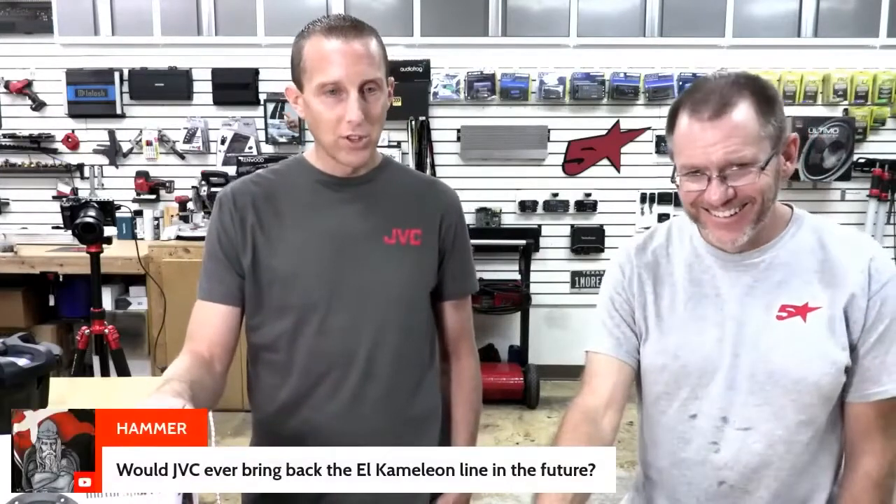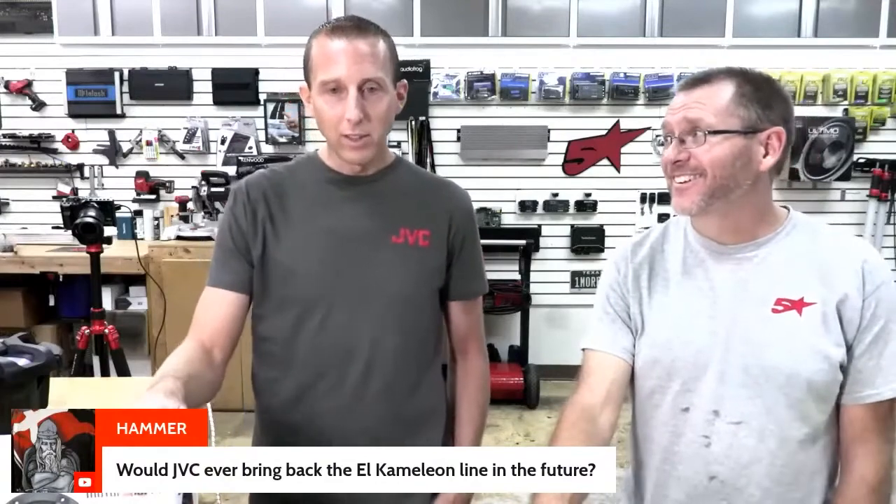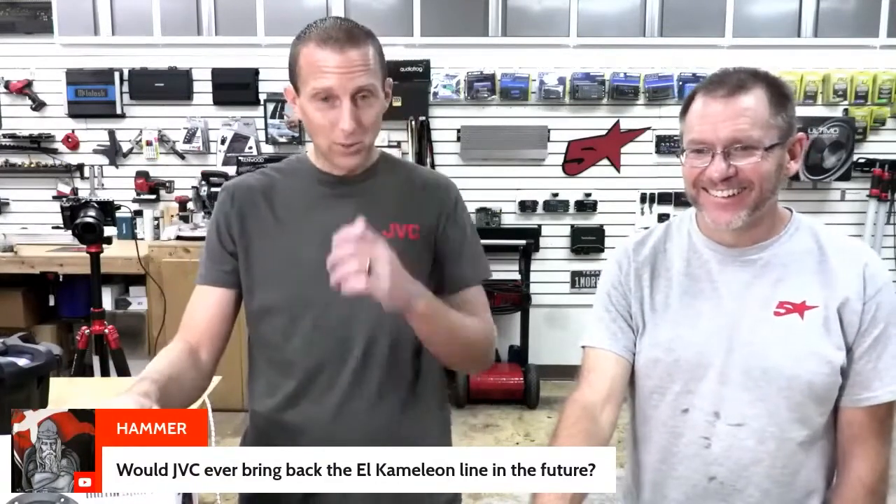We'll have a step-up version with wireless connectivity. Remember the Chameleon line and the radios — sky's the limit; you never know what we'll be able to resurrect. We're trying to have fun with our JVC line. There's a lot of really good history with JVC — you know, from LL Cool J rocking his JVC boombox in his rap videos.